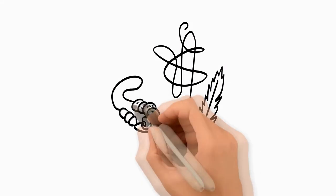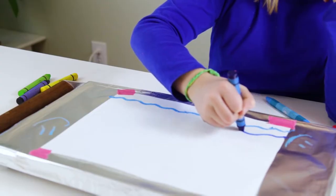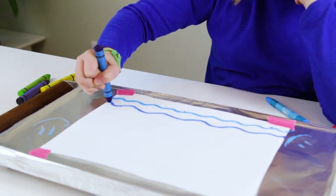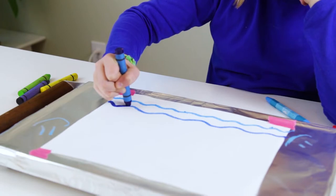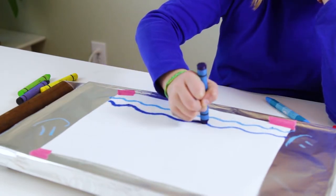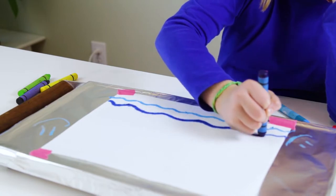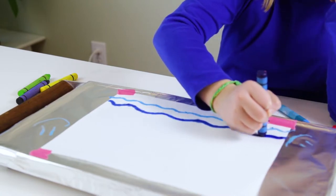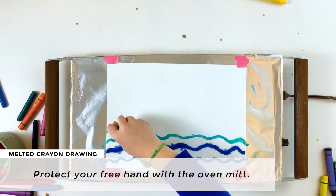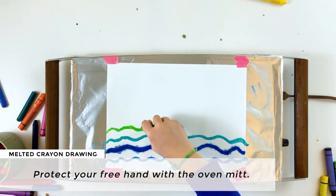Let's create! To do melted crayon drawing on your warming tray, draw a picture or design on the paper and watch as the crayon melts while you draw. The slower you draw, the more the crayon will melt. While you are drawing, you can protect your free hand with an oven mitt or a winter mitten.